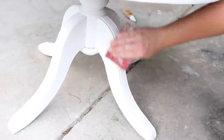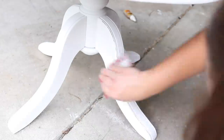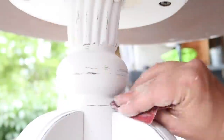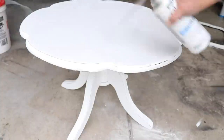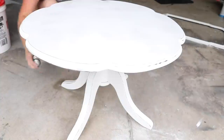Once it was all dry I could pick it up and move it around perfectly. I came back with some sandpaper and sanded the edges of the tabletop to give it more of a weathered farmhouse look. I also sanded the edges of the legs and the pedestal lightly to make it look like natural wear and tear. I think this gives it a nice weathered farmhouse look that matches my decor. The last thing I did was apply a matte clear protective topcoat finish by Rust-Oleum made for chalked paint, and I just sprayed that all over. I love how this coffee table turned out.